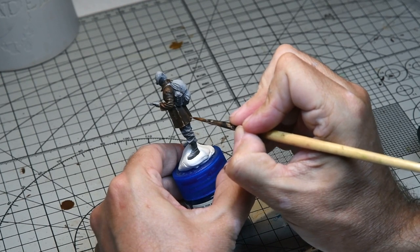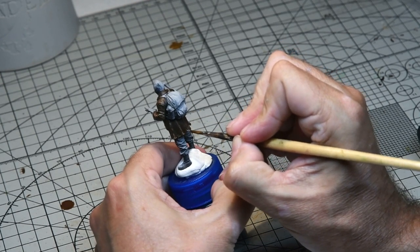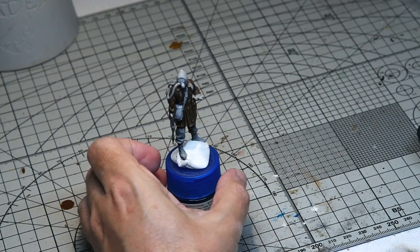When this was dry I went back and added some final highlights with the lighter tones - the beige red and so on - just on the areas of highest wear that had maybe got a bit lost when the smoke wash had been applied.